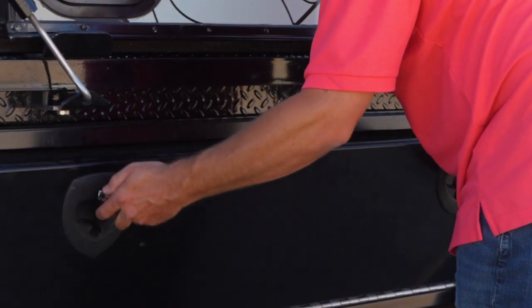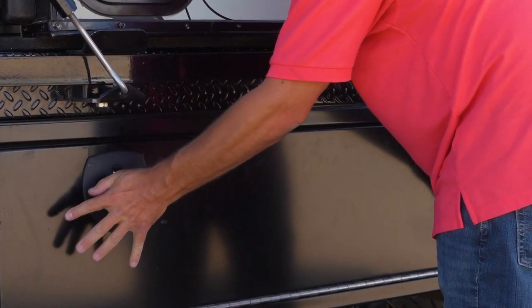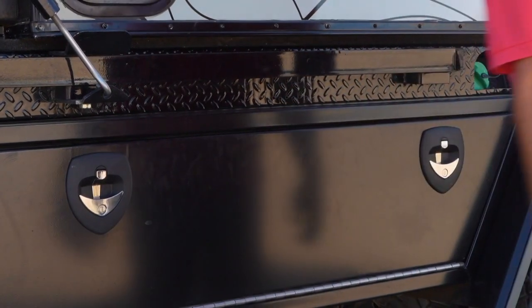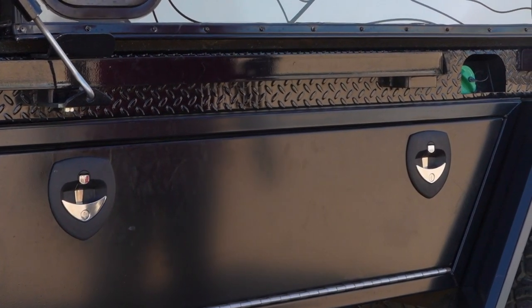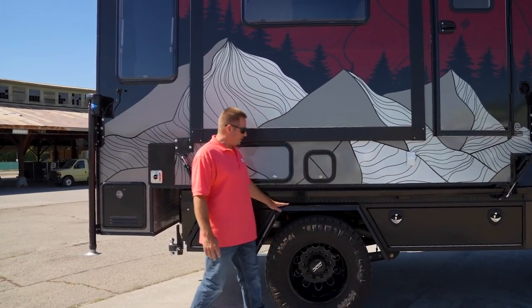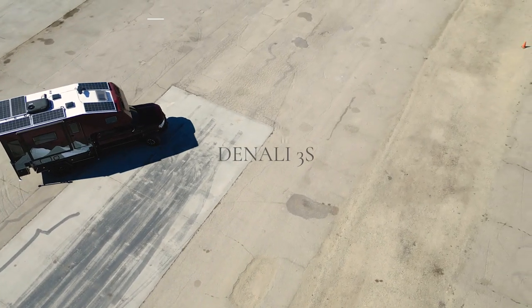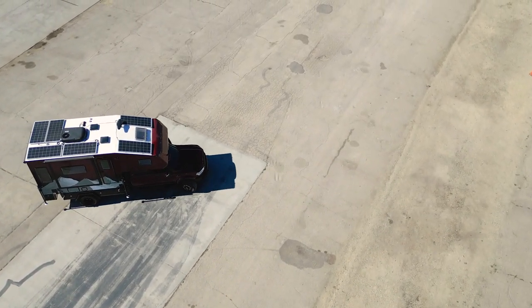Mounted onto the bed are Stable Campers brand new job boxes. We'll go over those in a different video, so please watch that one if you're interested in the boxes. And again, that is everything on the truck.